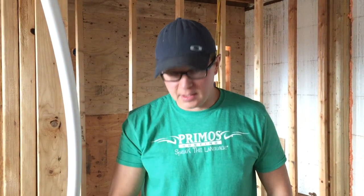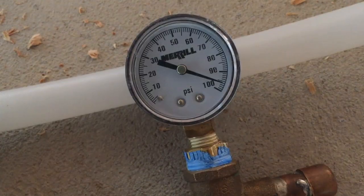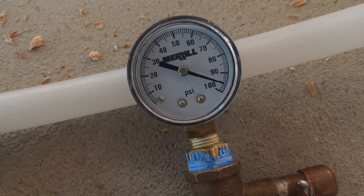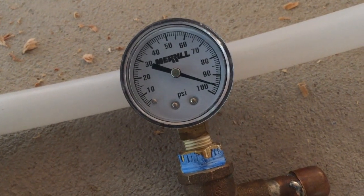I filled it up to 100 PSI and it's slowly dropping and losing just a little, so somewhere along the lines I've got a leak. It could be very simple, so I've got to go hunt it down.